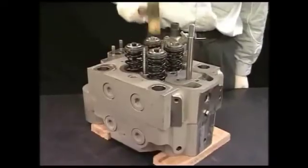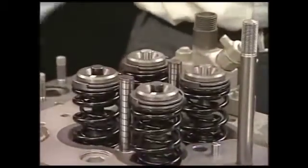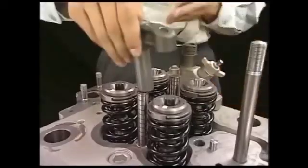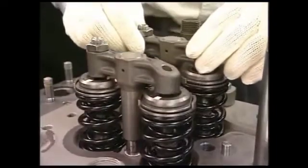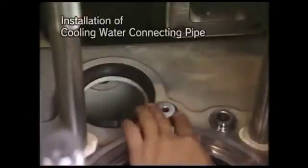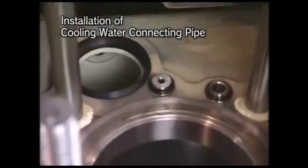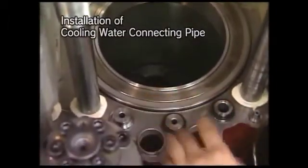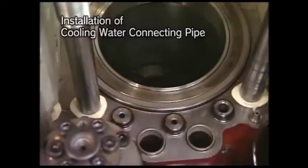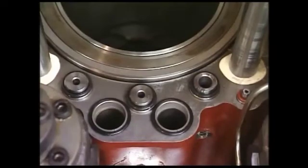After reassembly, check that the rotator turns smoothly. Install the connecting pipe of cooling water into the cylinder block before returning the cylinder head to the engine. At this time, make sure to renew the O-ring. And also replace the head packing and boost air packing to a new one. Regarding the connecting pipe of cooling water, confirm the distinguishing mark to avoid the positioning mistake.